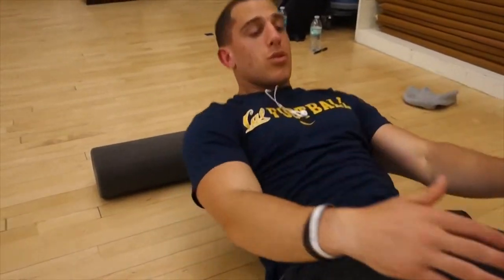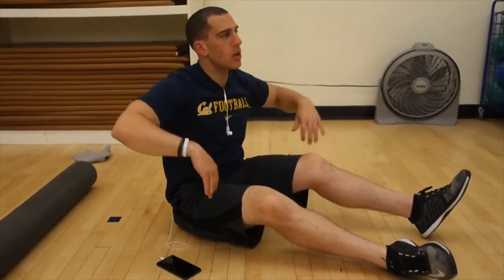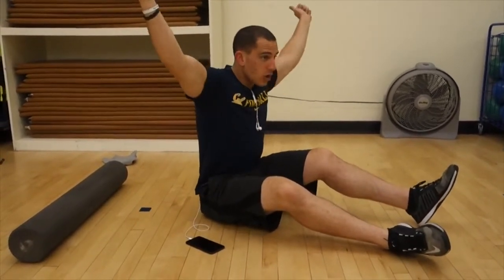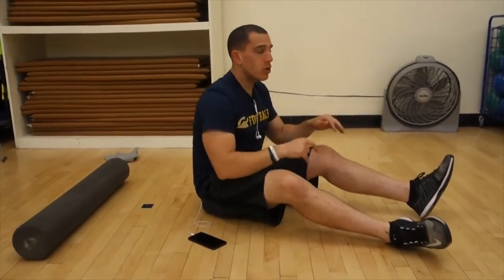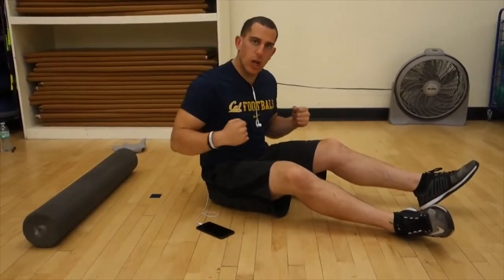Another part of my body I like to roll out because I'm very tight is my lats — my back. For those of you who are trying to snatch, do overhead squats, anything overhead, or a lot of Olympic lifts like the clean and jerk, a lot of people's lats are tight. We're on the computer, we're driving, we're always hunched over, so our lats are tight. This is how you can roll them out and really try to open up that muscle.